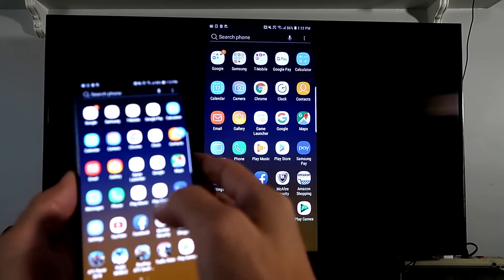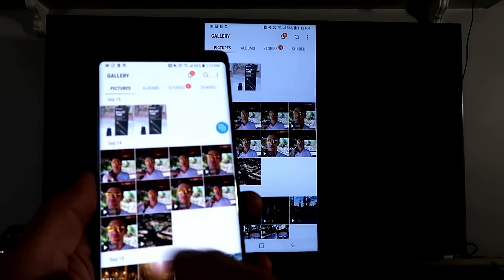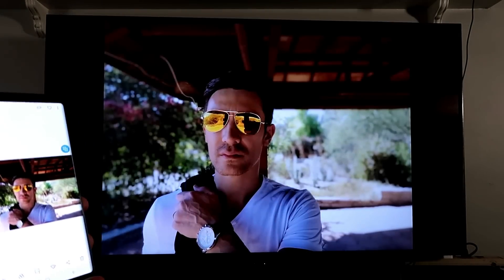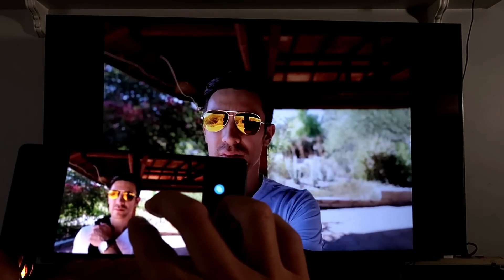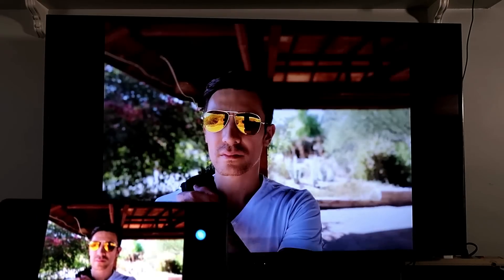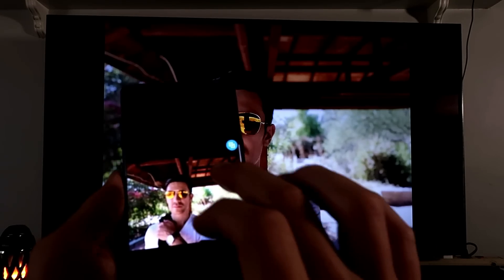Let's go into my photo gallery. I'll show you a photo and play some videos. Here's a photo — this is a Live Focus shot from my Samsung Galaxy Note 9. Let me zoom in. The picture quality is pretty good, and it's displaying nicely on the TV screen.